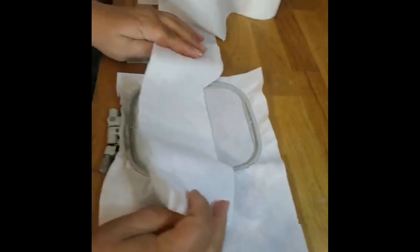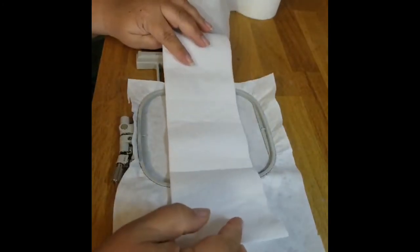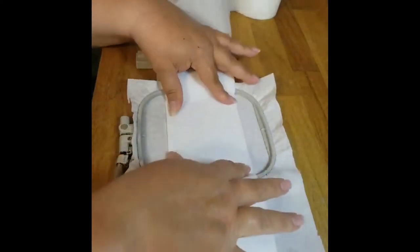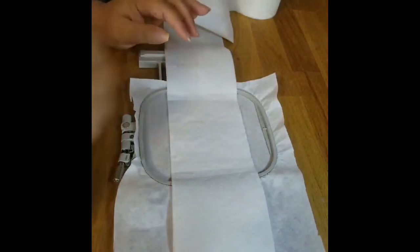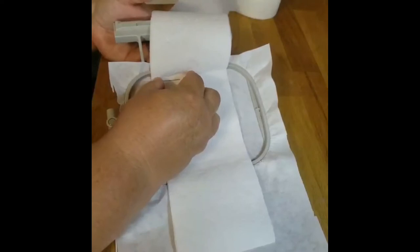I've hooped my cutaway stabilizer and I'm going to center the toilet paper on top of it. Then I'm going to take two straight pins and put one on either side — just like that.